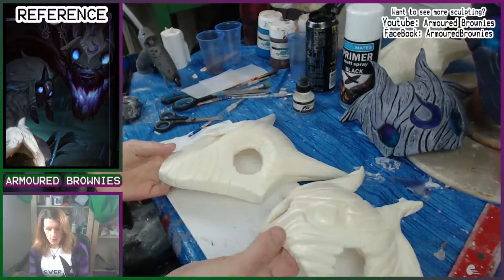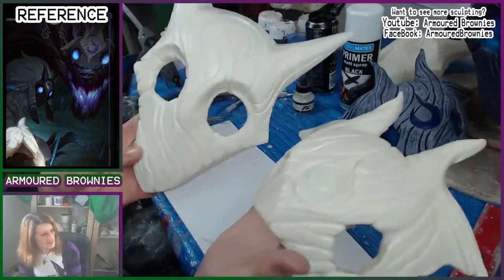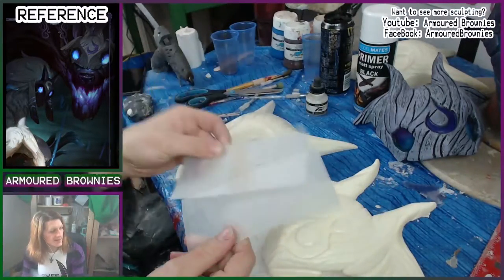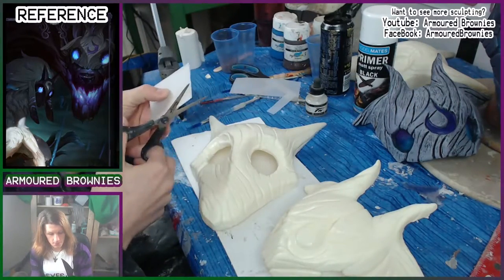We start off with these raw polyurethane masks. I say raw - these aren't fresh out of the mold, because fresh out of the mold the eyes are still covered in polyurethane and they have lots of flash and flangey bits that need cutting off. I'll go over cleaning up a polyurethane mask in a different video - I have covered it in the past but I need to redo that video.